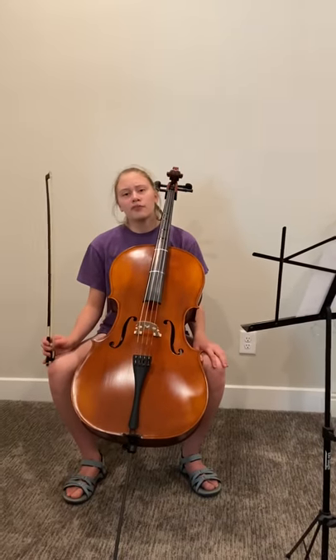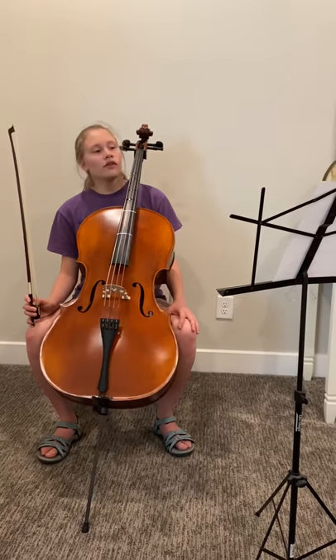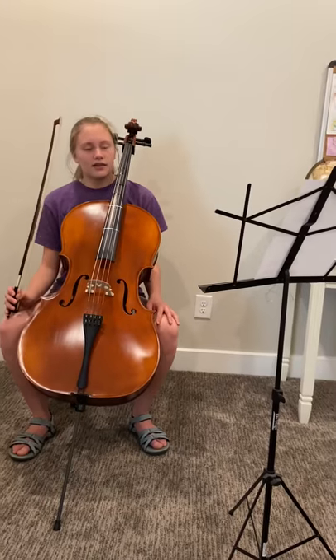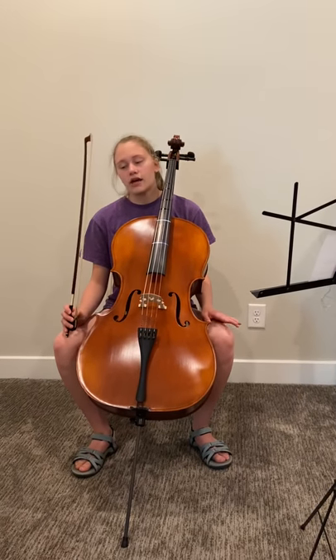In this piece, there is a lot of playing on the C-string, which you don't get to do much, but it can also be tricky. Because sometimes you will put too much pressure in your bow, which will make the sound very crunchy or muddy, and your hand will be very tense.